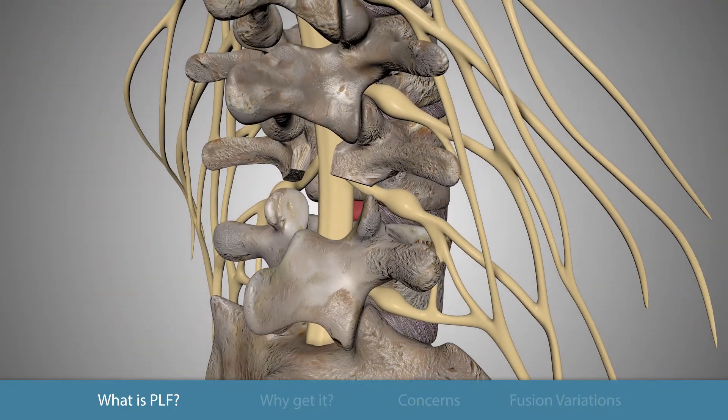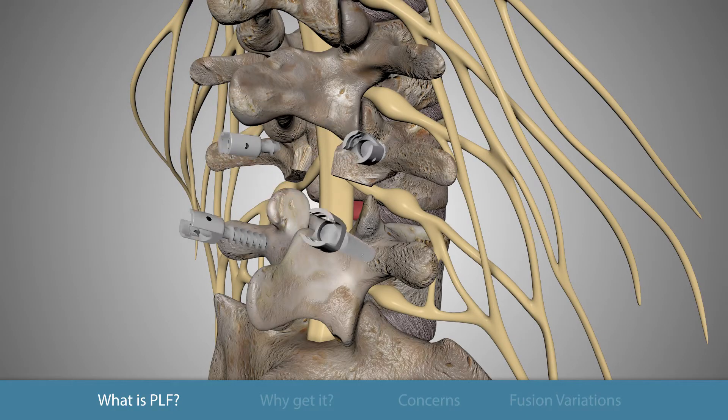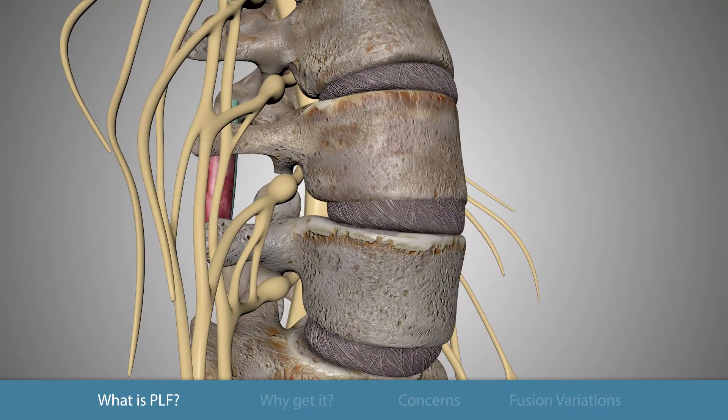The spine must be stabilized for a proper fusion to occur. A combination of screws and rods are used to achieve the stabilization of the spine. The screws can be placed in the pedicles, which are the strongest part of the spine. Rods and bolts are then used to fashion and link the screws to one another. Additional bone graft is placed along the sides of the vertebral bones.